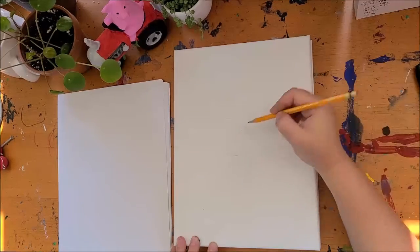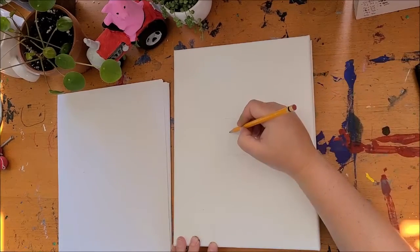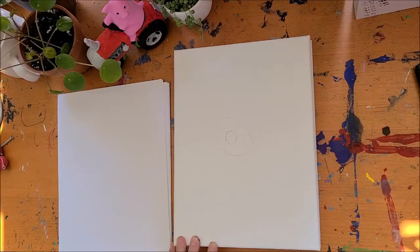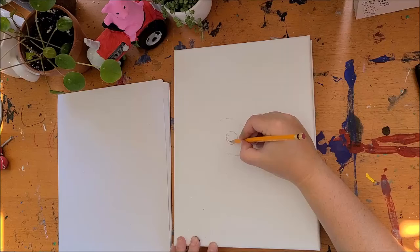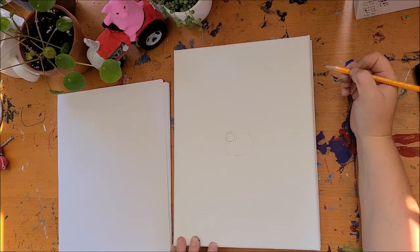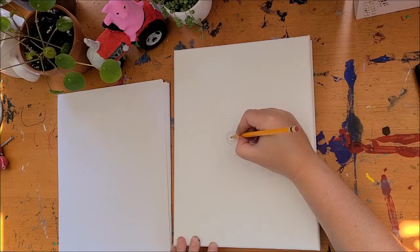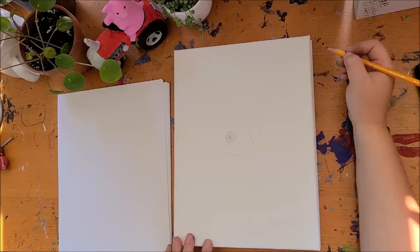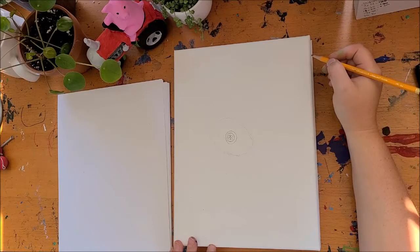It just helps us structure where everything is supposed to go. So we're going to start with this egg. Inside the egg, we're going to draw a circle inside of a circle, and then we're going to draw a really small circle with a flower. You can do that a little bigger if you like.